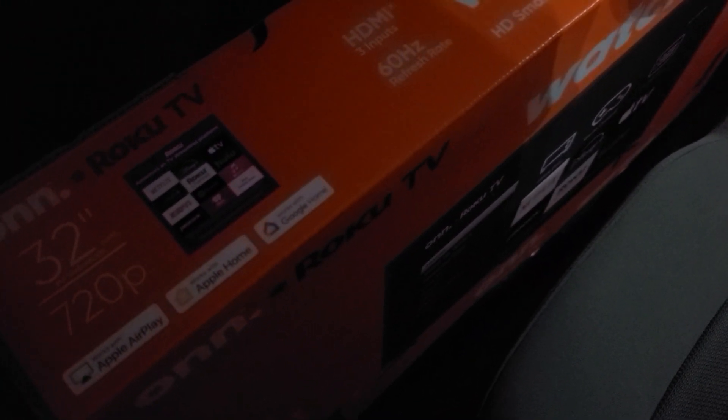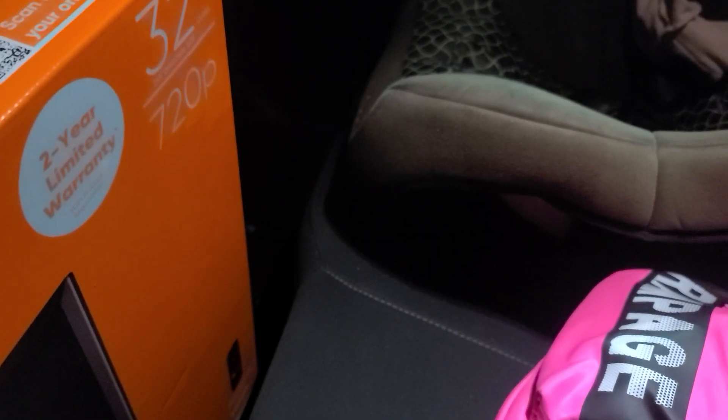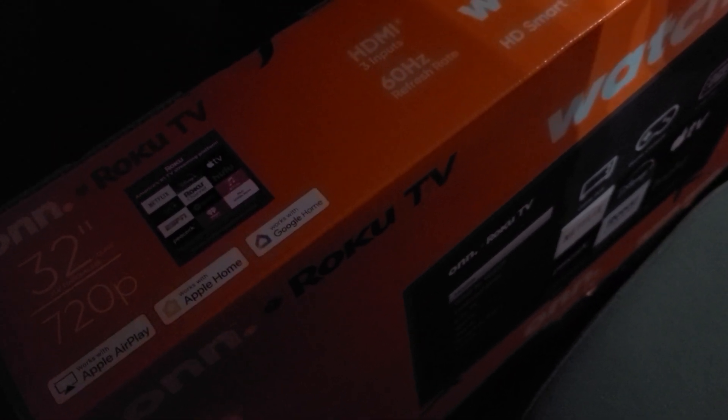I'm gonna teach y'all how to fit a TV into a small car. Damn, yeah, that's how you do it! Comment, like, subscribe — holla back at your boy. Oh, Black Friday's coming up, this is just in time. A lot of people want to learn how to put a TV in the car.